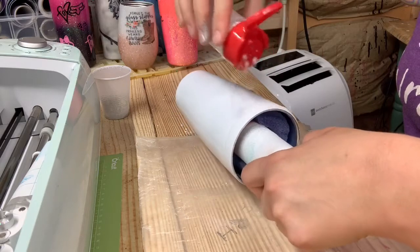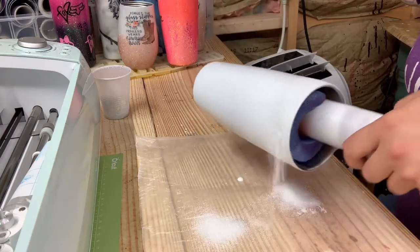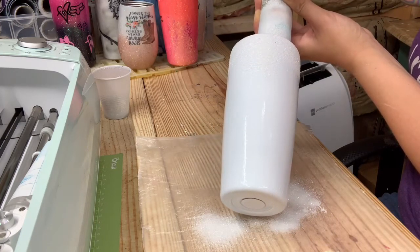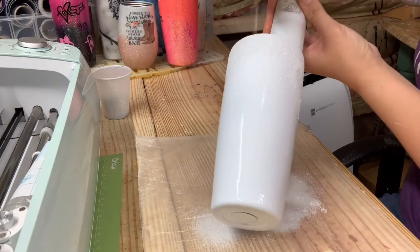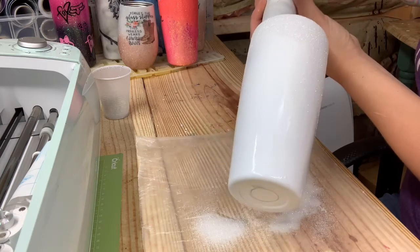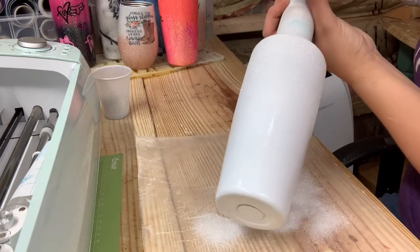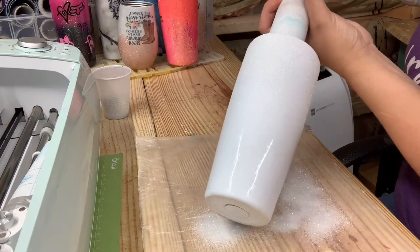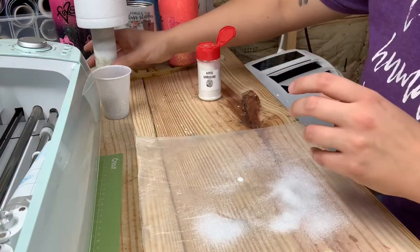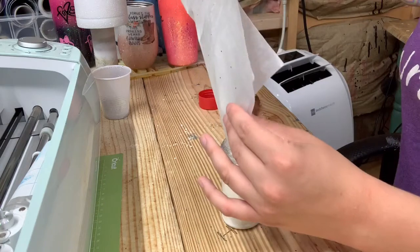I'm going to put it on pretty heavy — the top inch or two of the cup. Now I'm going to hold the cup at an angle and tap the glitter on to where I just did it, and just kind of let it fall. The more you tilt your cup, the more it's going to fall down, and it's going to be fading there at the bottom where it falls, so it gives you a natural ombre. Tap off your excess glitter, then put all your glitter back into the container. I like to use parchment paper to catch my glitter.